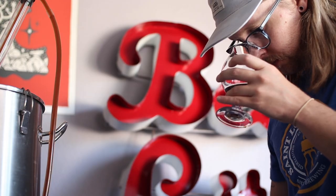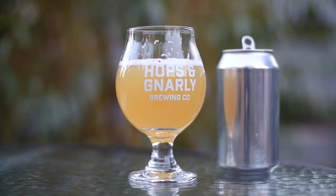My name's Dan, my channel is Hops and Gnarly, and if you like the Anvil Foundry, don't forget to subscribe so you don't miss the next time I brew with it. Now, let's get started with the first brew day.